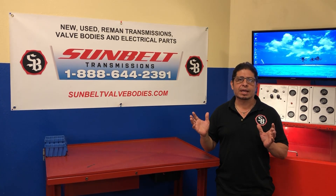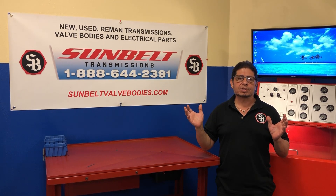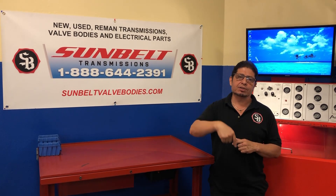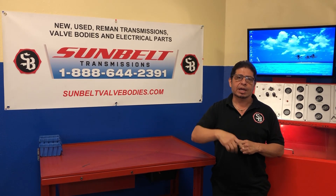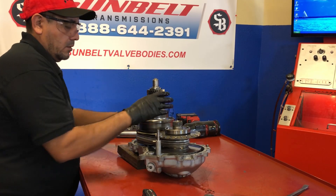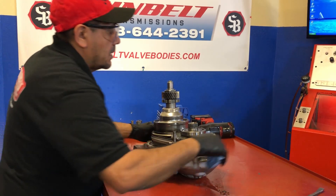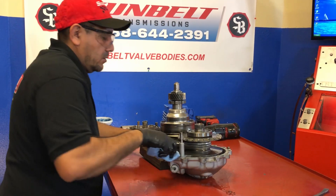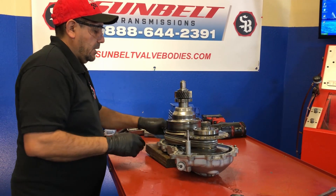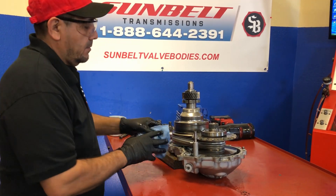Thanks for stopping by today. We produce all these videos for you guys to teach as much as we can about transmission. If you like our videos, don't forget to subscribe — push the button below. Thanks for stopping by today.